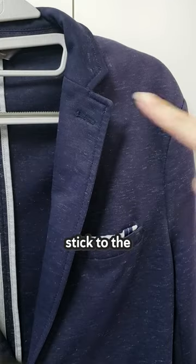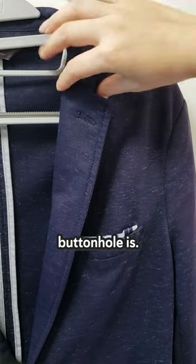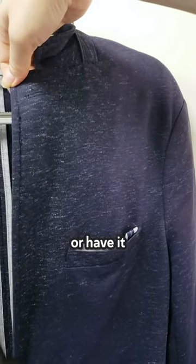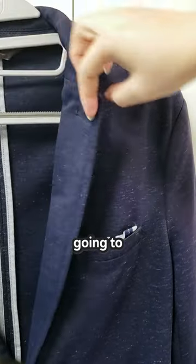When it comes to pinning your boutonniere, stick to the left lapel where the buttonhole is. Stick the stem through the buttonhole if the buttonhole is open, or have it on the front side, like what I'm going to show you.